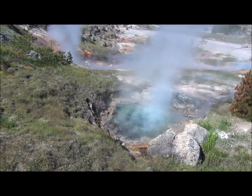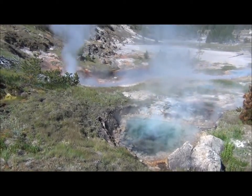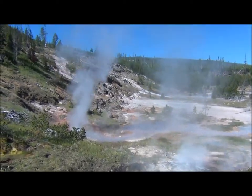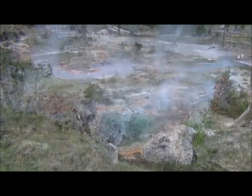And what is this place called? Artist Paint Pots. Artist Paint Pots. Yellowstone National Park.